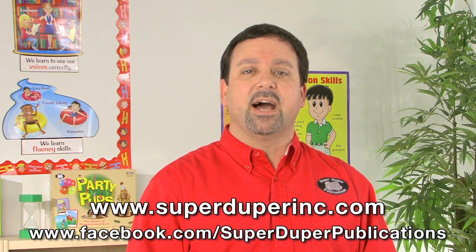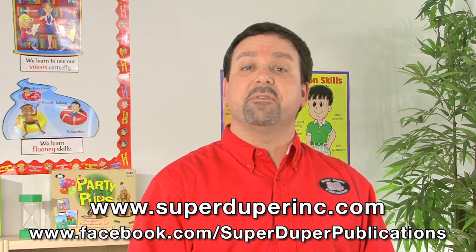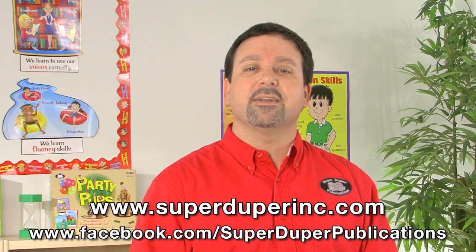To learn more about this or any of our other products, please visit our website, SuperDuperInc.com, and even visit our Facebook page. We would love for you to share your thoughts and ideas on how you could use this product with your students.